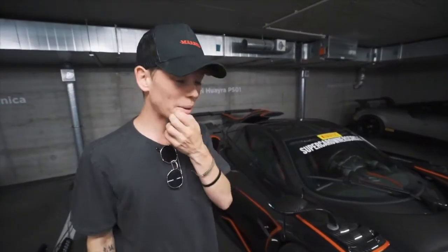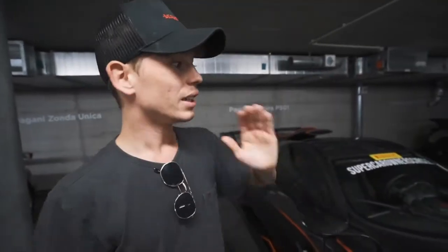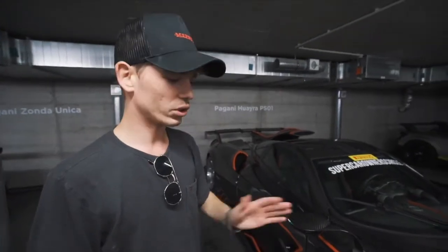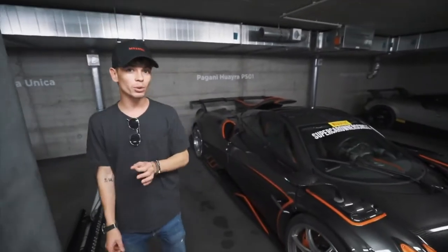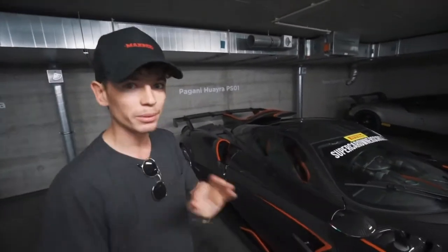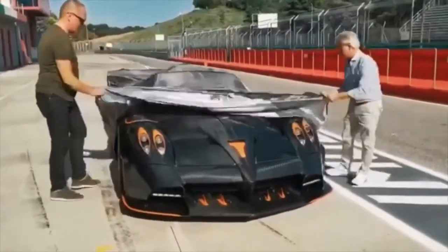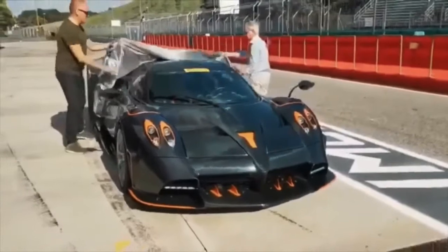This is the latest and greatest from Pagani — this is the Huayra Imola, and it is an absolute animal. Based on the Huayra Coupe platform and the Huayra BC, it's a hardcore version of that. They're only going to be five built worldwide, ever. It is a total hardcore version — even more track-focused — with some incredible design features. It's called Imola, like the famous racetrack, and that is where it should have been launched originally, so we're going to wait until Pagani officially launch it to post this video.